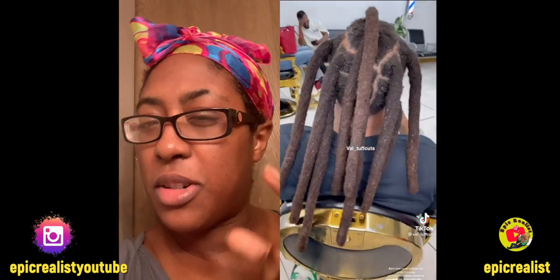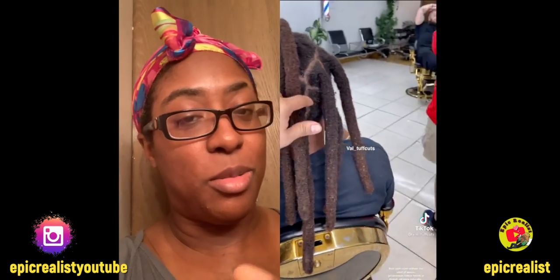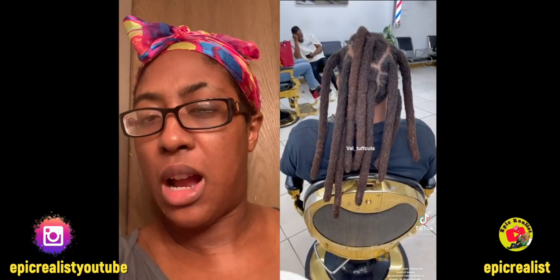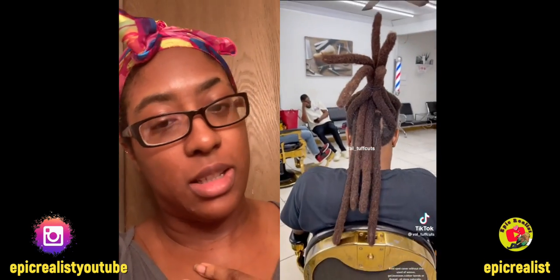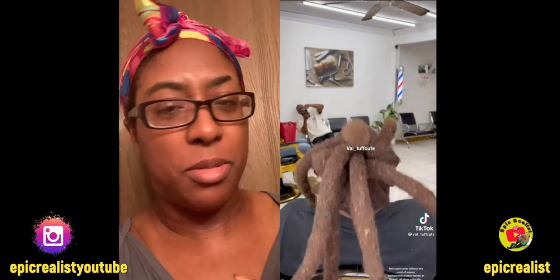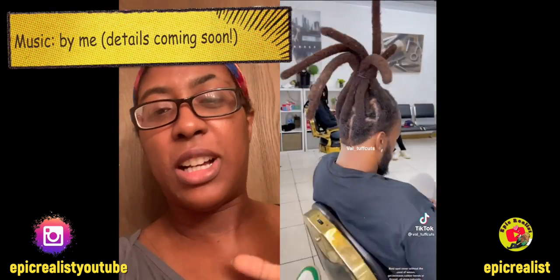She did a good job, but I'm not very fond of this type of lock. I just recently learned that these were called wicks, like candle wicks or something. I'm not very fond of it. It's just my opinion — it's not my type of lock. They look really huge and fat, and it's just not my type of lock.